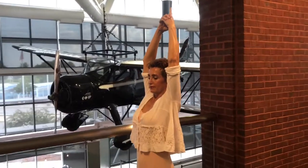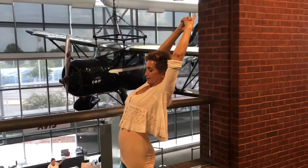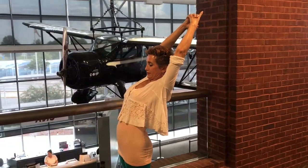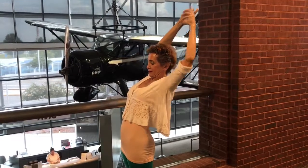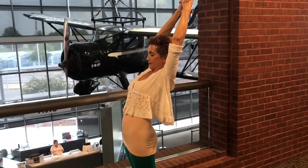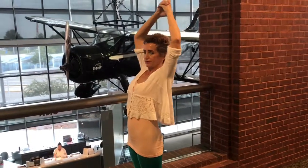Breathe in. Look down at the ground for a focal point of balance. Continue to focus on that ground as we bend backwards. When we bend backwards, we always want to make sure that we're squeezing in our gluteus maximus to support that lower back. Breathe in. Breathe out.